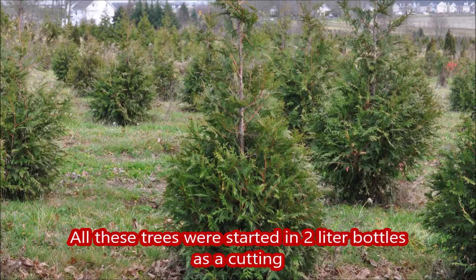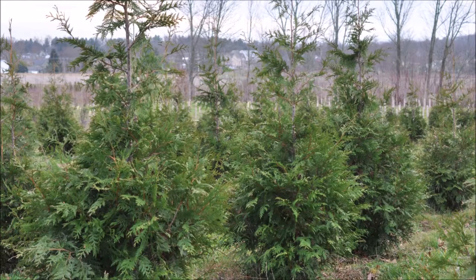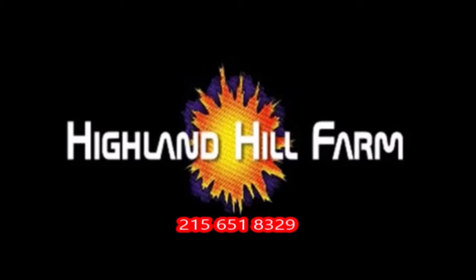This video was produced at Highland Hill Farm. We grow and sell screening and buffering trees in Bucks County, Pennsylvania — these are our green giant arborvitas. Call us for your screening tree needs at 215-651-8329.